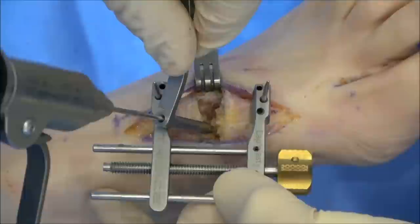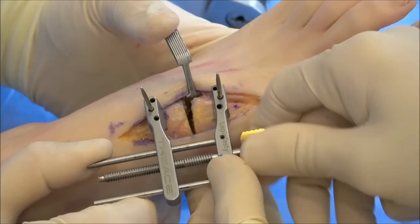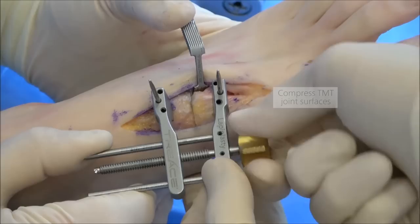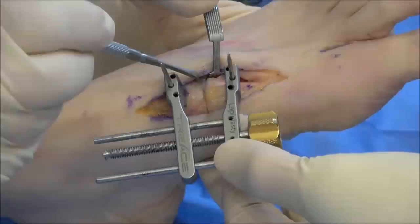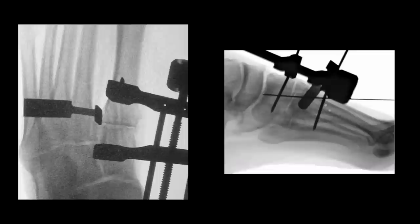After preparing the joint surfaces, tighten the compressor. The precision cut surfaces should compress together like puzzle pieces. Note that it is recommended to insert the thin end of the fulcrum during the compression step. Confirm uniform TMT joint apposition by checking down the joint line, AP, and lateral fluoro views.